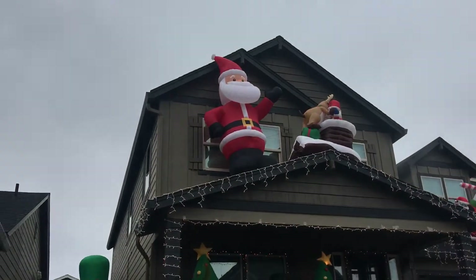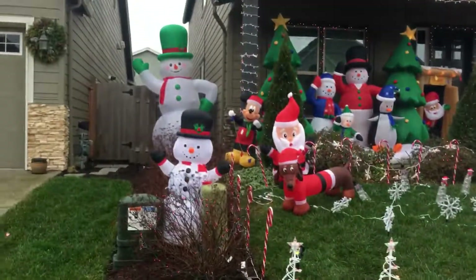This is almost official. I don't know if we're going to get lights up there this year, because I've been more focused on all the inflatables.